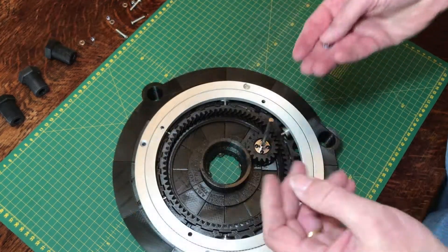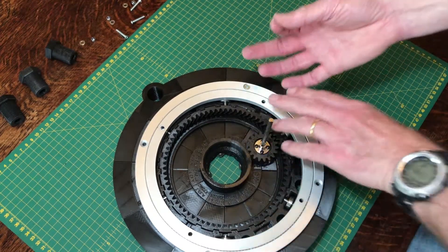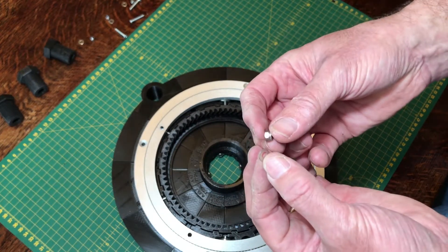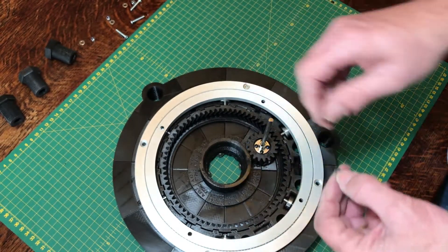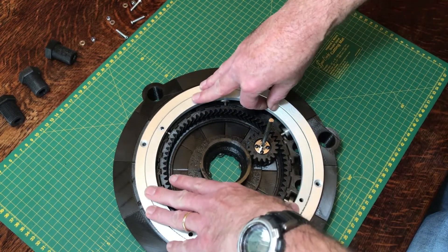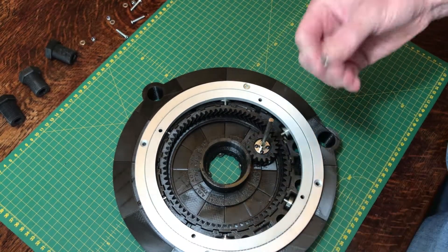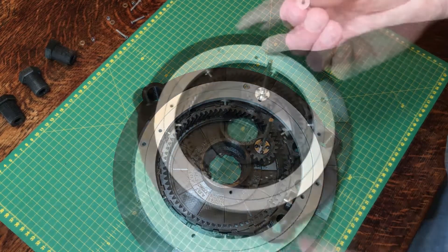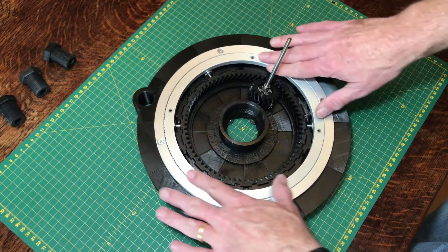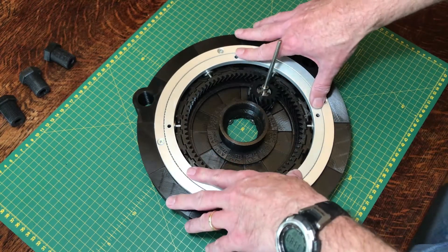A word of warning — and I forget this every time — you probably want somebody to help you here. When you turn this over to attach a washer and nut to the other side of these screws, everything tends to fall back off again. So if someone can help hold it still while you tip it up and put the bolts on, that's a big help. Once done, you should see this is relatively smooth — these aren't fine engineering bearings but they're pretty good, quite strong, and should move smoothly around the base.